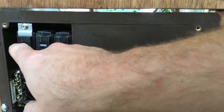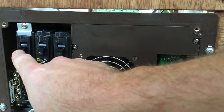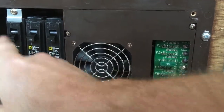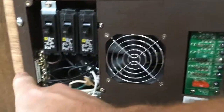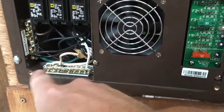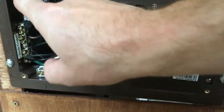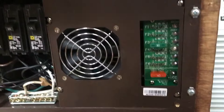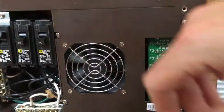Your black wire for your shore power plug — the shore power plug has three wires: a ground, a neutral, and a black hot wire. The ground goes into the ground block, your neutral goes into the neutral block, and then the black wire goes into this first breaker. This controls power going into the converter, so you can flip that on.